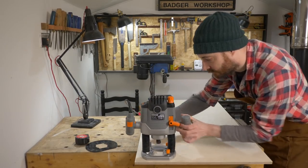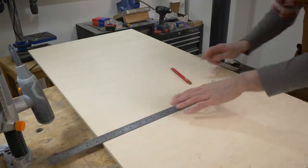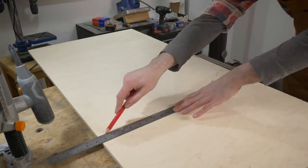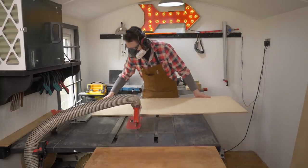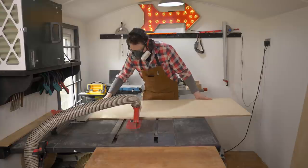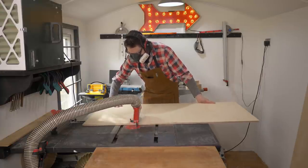I got some decent birch plywood for doing this, and I'm going to use two different thicknesses. 12mm for the tops and the sled, because I want it as thin as possible so it doesn't detract from the depth of the router cut. And then some 18mm for the more structural bits.